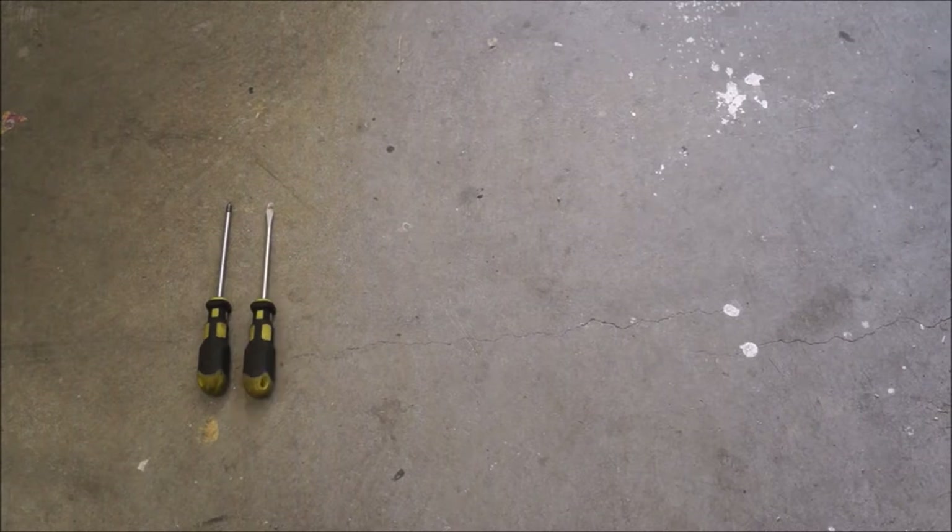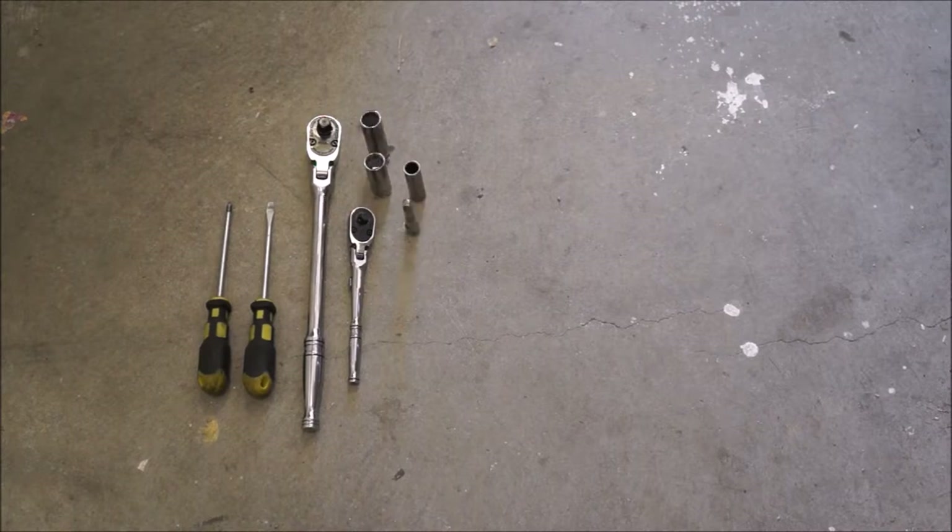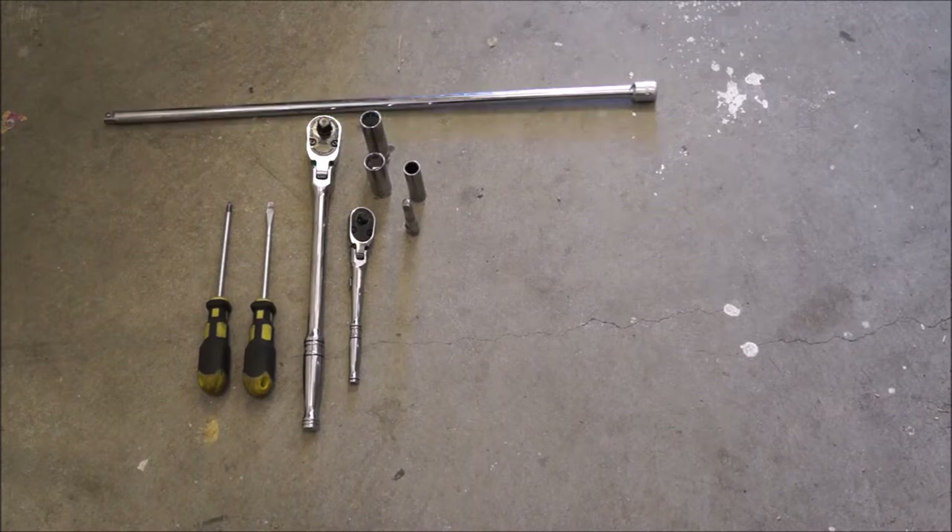Tools we will be using: a Phillips screwdriver, a flathead screwdriver, a 3/8 driver. I also have a quarter inch driver — if you have quarter inch sockets it makes it a little easier, but you'll need a 3/8 driver. A 13 millimeter socket, a 10 millimeter socket, a quarter inch extension, and also a 3/8 13 millimeter. So we have two 13 millimeters. A decently long extension makes it a lot easier to get the pedal assembly out — I'll show you that later on.